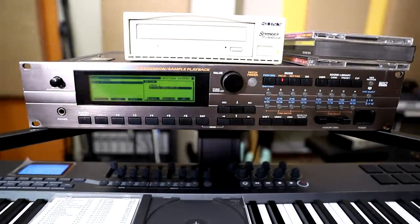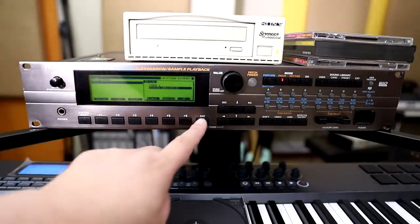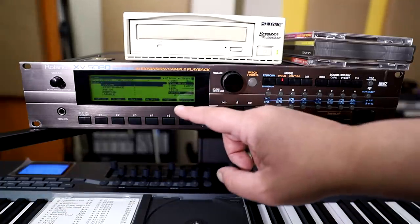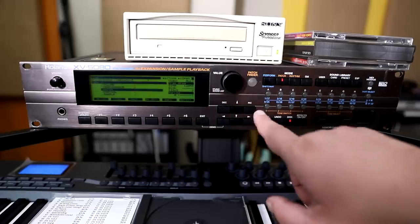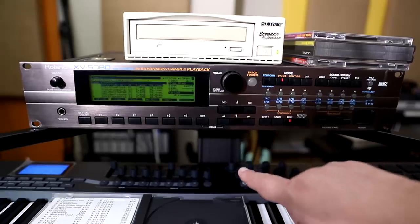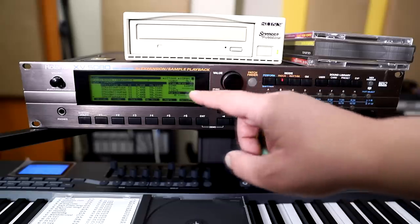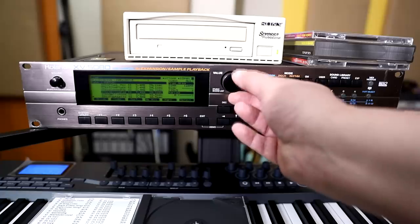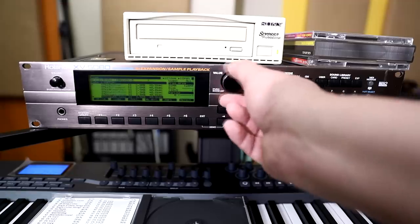All you need to do is press OK for SCSI 5, where this drive is. And there you should be able to see Volume, Performance, Patch, Partial, Sample. Let's navigate down to Patch and expand it with the right arrow. And those are the individual patches in the CD — Pluck Mix, Slow Pluck, Mellow Pad, Bell String, and so forth. You've got so many patches. This is a really good CD.